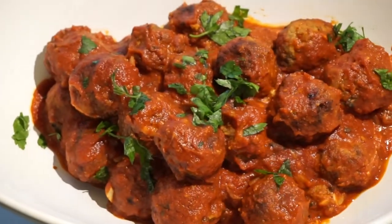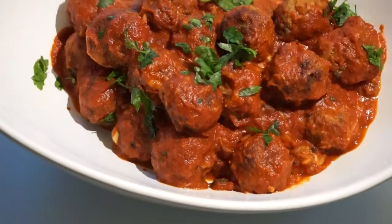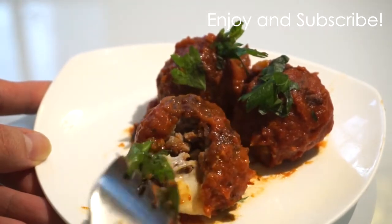And there you go — juicy and warm meatballs that are perfect on top of pasta. These are great for lunch or for dinner. Enjoy and make sure you subscribe to my channel for more weekly videos.